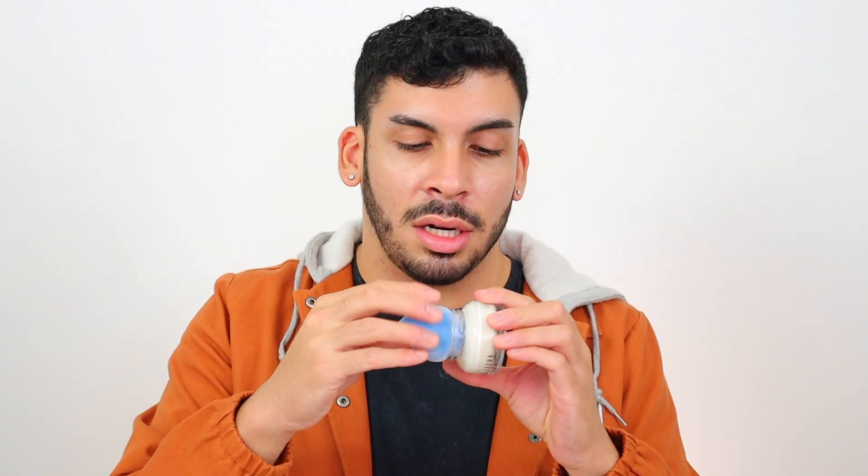I'm gonna start out by grabbing my Juno & Co sponge. In true Nikki Tutorials fashion, not to prime is a crime. So we're gonna prime using our Bobbi Brown vitamin-rich face base. I've already done my moisturizer, washed my face, eye cream — all the shebang. Just get your sponge in there, get a little bit, and start pouncing away.